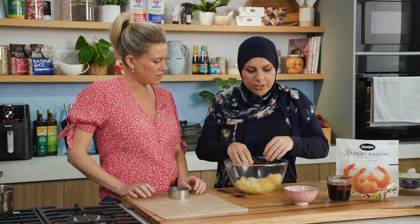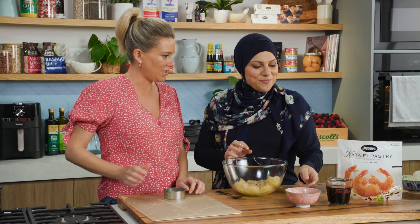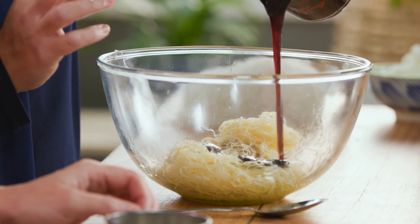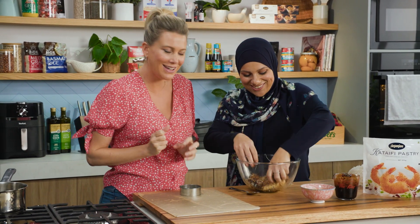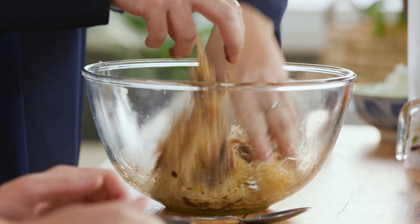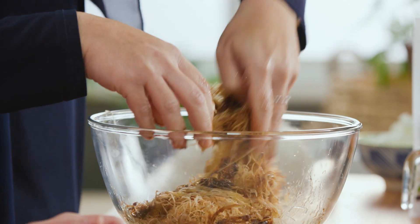Once we do that, we're going straight in with a little bit of tahini to flavor it — you can imagine it's going to be nutty with that tahini in there. And some date molasses. So we've got the nuttiness, the sweetness, and that gorgeous kataifi drenched in ghee. This is going to be a delicious cookie. Now, this is where it gets a little sticky, but working quickly we're just going to coat those strands with the tahini and the date molasses.